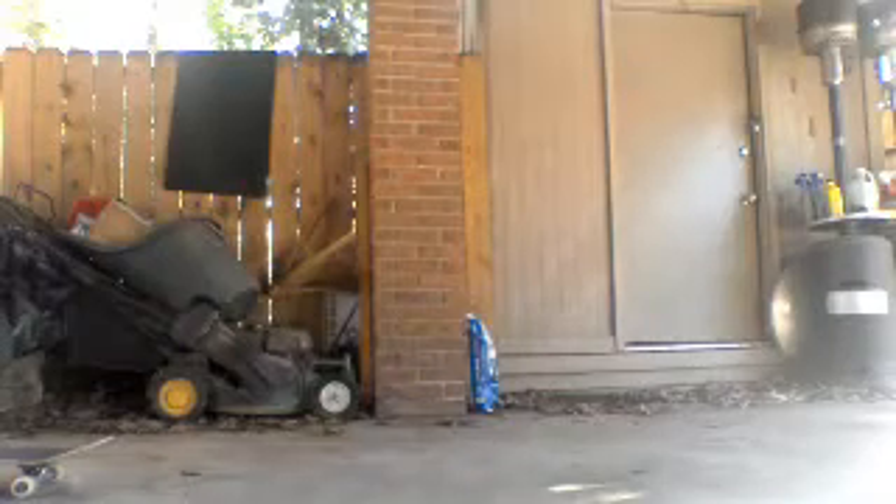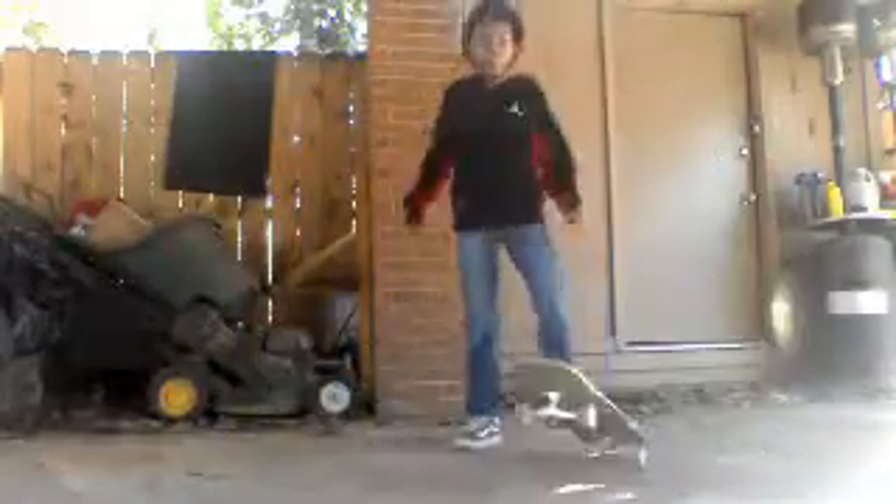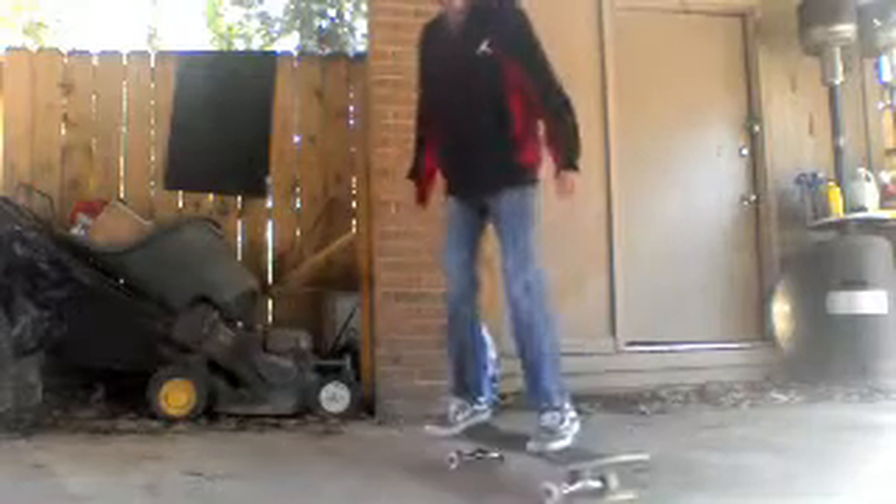Now I'll give you an example of how these shove-its work. Here's an example of what a backside shove-it looks like. So look — I scoop and then catch the board. I catch it with both feet, not just one. My front foot and my back foot are catching the board at the same time.